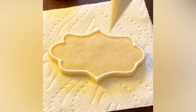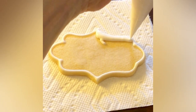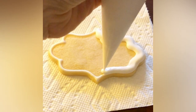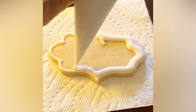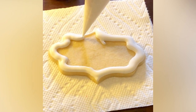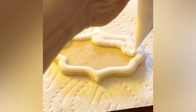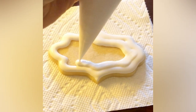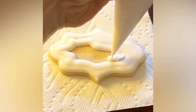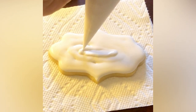I'll link that in the description of the video. I chose to do a one-consistency outline and flood here, but if you're a real beginner and struggling with your consistencies, I might suggest doing two consistencies for this because you're going to be adding sprinkles in a minute. It can be a little tough to add sprinkles because they really encourage the icing to spread out, and if you're not quite sure of how much icing to use, you're more likely to get some spillover.